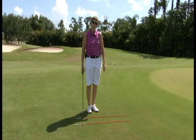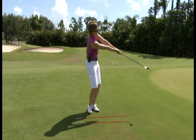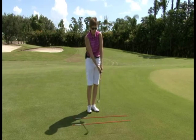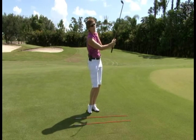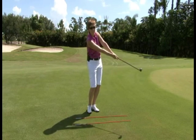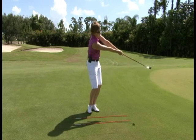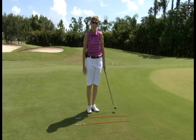The third tee: target. When I finish my stroke, I'd like for my club to be pointed at the target. Many times we see players with the club very high in the air, or left, or right — they don't hit straight shots. If I keep my club moving toward my target, I'll hit straight shots.